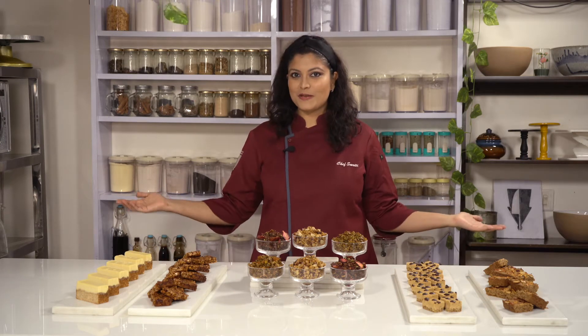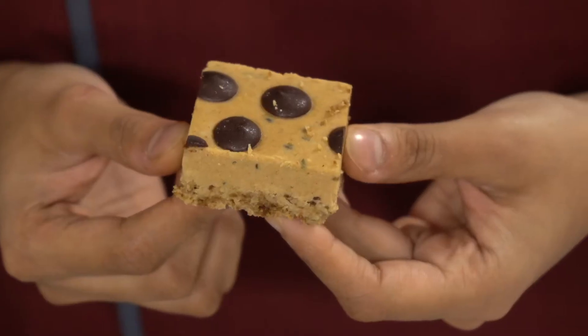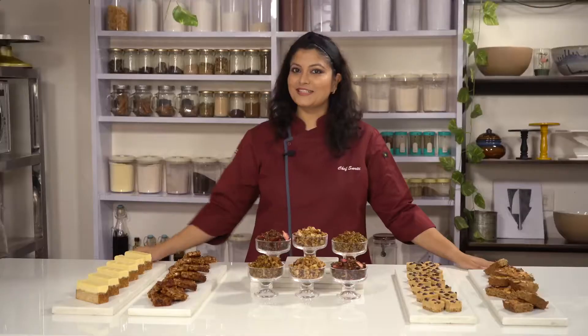Hi everyone, welcome to Smriti's special. We are at the art studio and today's session is on alternate baking part 3, healthy bars and granola. So, let's get started.